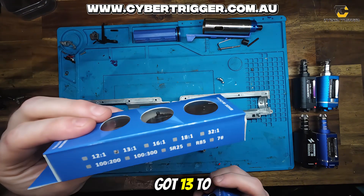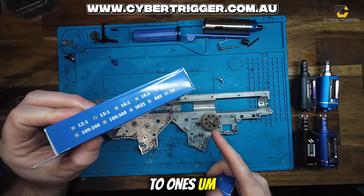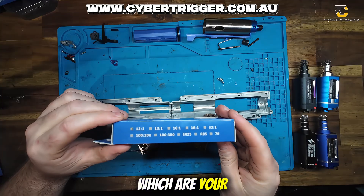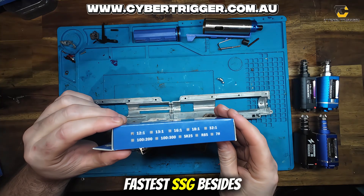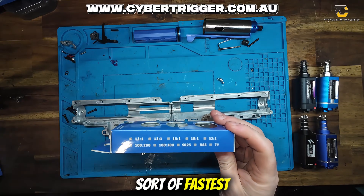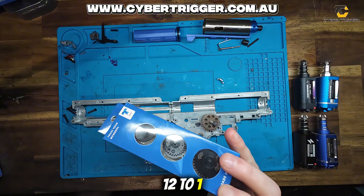Then you've got 13 to 1s, which are considerably quicker than 18 to 1s but less torque again. And then you've got 12 to 1s, which are your fastest SSG besides 10 to 1s — but your typical fastest ratio gear for gel blasters is your 12 to 1 gear ratio.